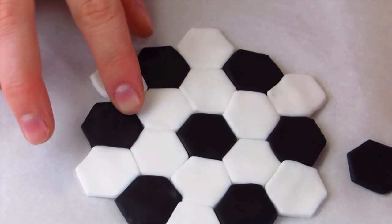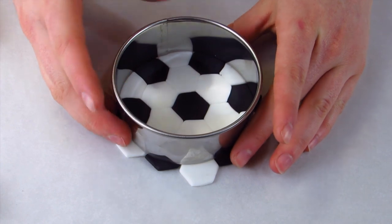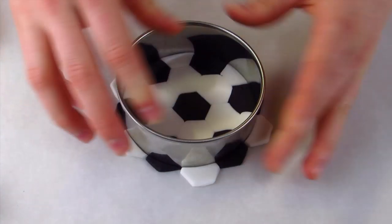Once you're done with all the pieces, I'm just using my rolling pin and I'm going to gently roll over my soccer ball. You want to do this very gently so you don't squish anything, but it's just going to compact everything nice and tight.